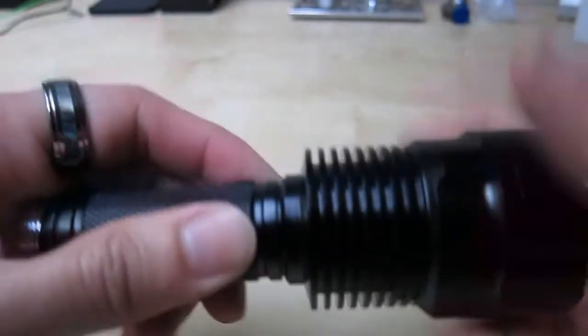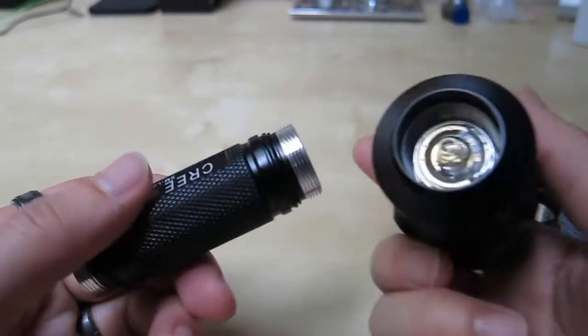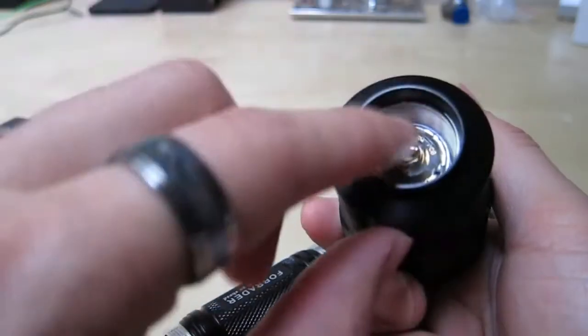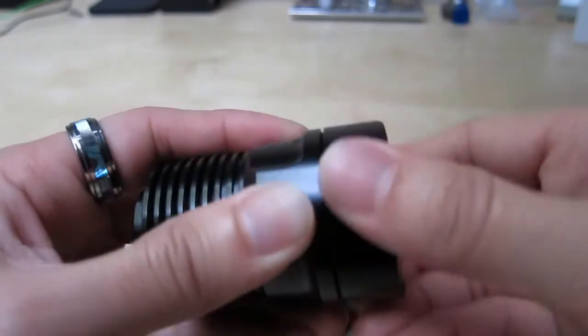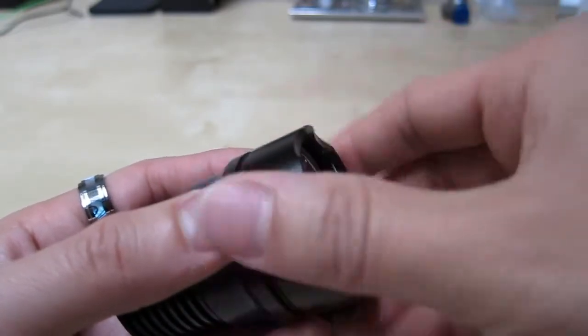The other way to open it is to turn this end. When you open this other end up, you get access to the spring-loaded mechanism, and behind there is the LED. As far as the rest of the unit, you can open it by turning this here — it's pretty tight, but you can open this up and get access to the lens and also the LED.